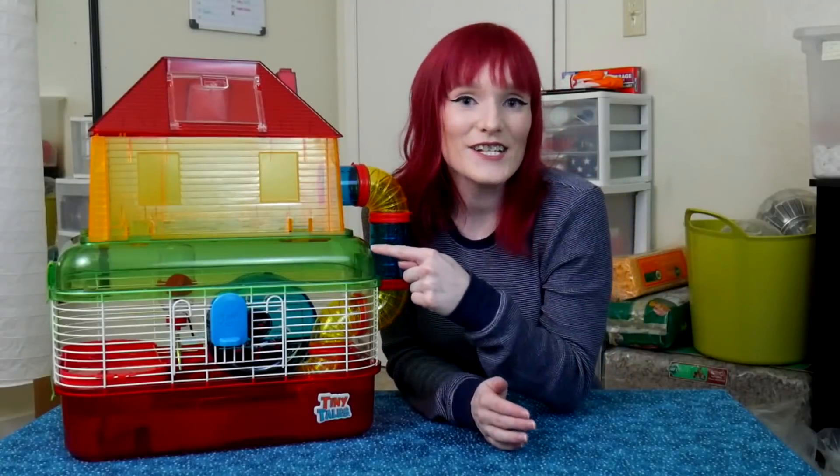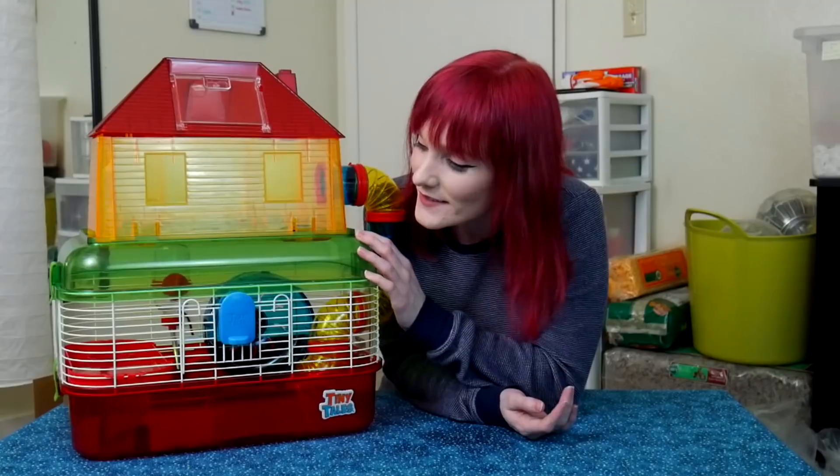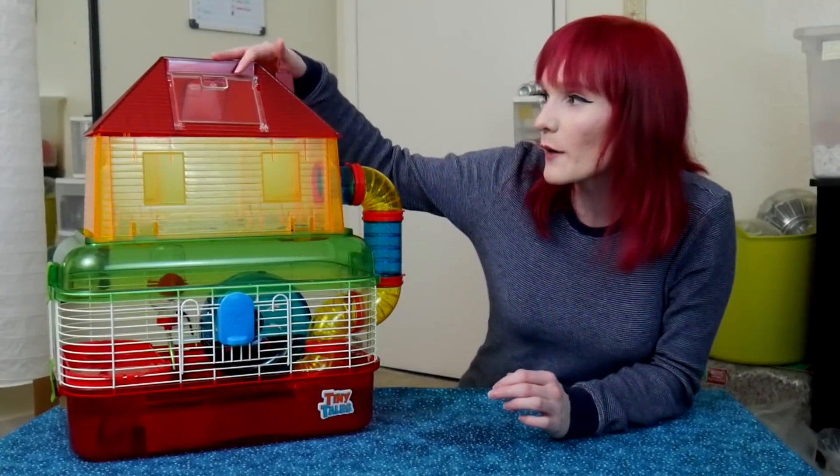Second cage I've made safe, first one the hexagon was not safe, second the castle was safe. This one is safe now — even though it has an added top feature, it still is not a great cage.